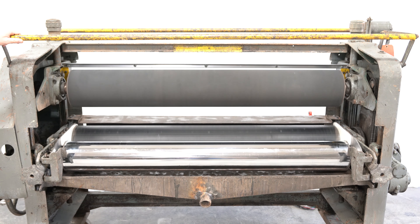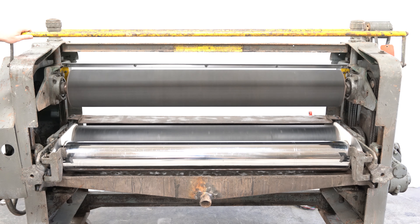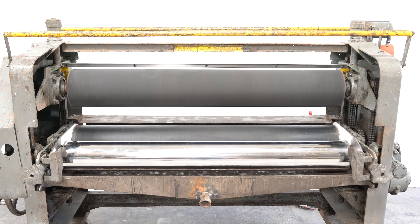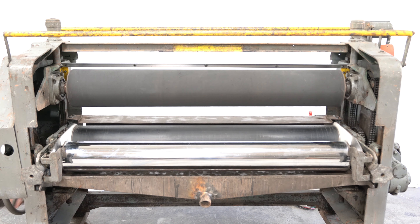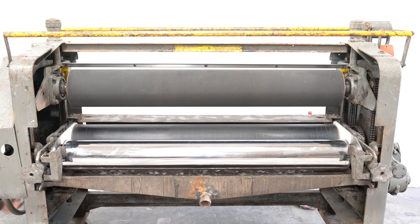We are going to take a look at a Black Brothers 56 inch bottom only glue spreader. This certified pre-owned Black Brothers glue spreader is clean where it counts. The 8 inch diameter by 56 inch wide rolls are clean and glue free. At some point the doctor rolls were re-chromed and there is a good set of end seals on this machine.